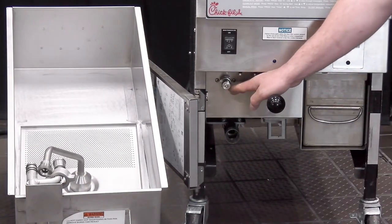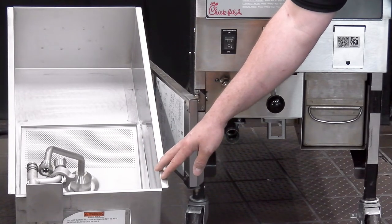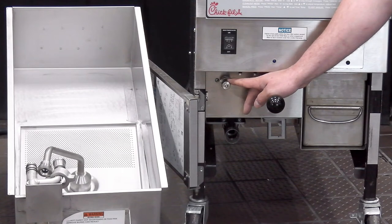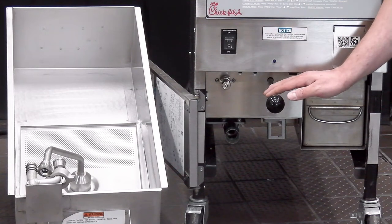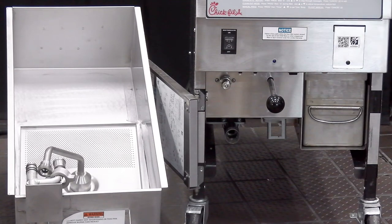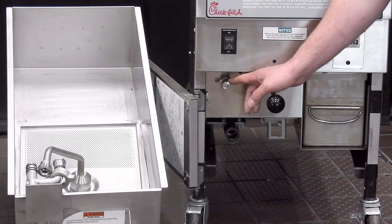Coming back to our open fryer, you'll see our male quick disconnect fitting here where we would hook our orange hose up to. What can happen is if our filter pan is put together incorrectly, allowing crumbs to get past the filter pad into our plumbing system, they wind up on the back side of this fitting and block that pathway, preventing oil from coming out of our orange dispose hose. What we can do is take an adjustable wrench — after we've made sure this is nice and cool and the fryer is in the off position for safety — and unscrew this fitting. Then we can take it over to our three-comp sink, spray and rinse it out to get all those crumbs out, and then screw that fitting right back on.